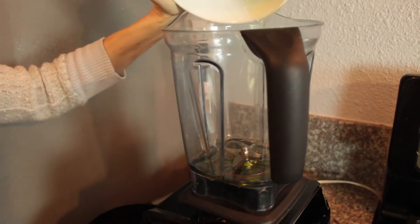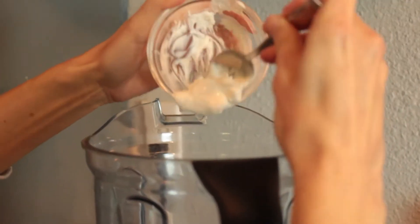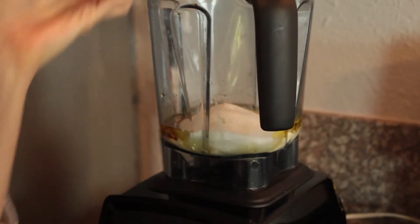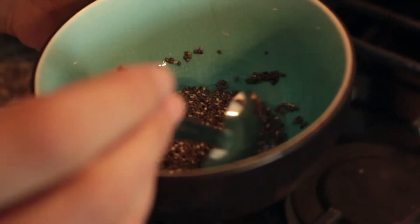We're going to add one third cup of olive oil. You can also use coconut oil which gives it a nice little subtle flavor. One quarter of a cup of soy milk, one quarter of a cup of vegan sour cream, two teaspoons of vanilla, half a cup of white sugar, and half a cup of brown sugar. This is one and a half teaspoons of chia seeds and two and a half tablespoons of water.